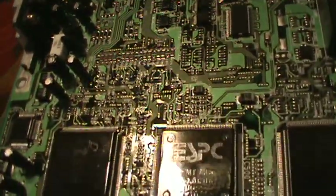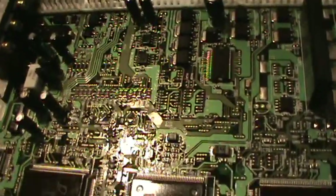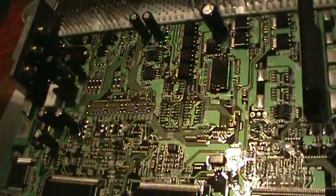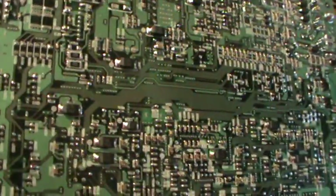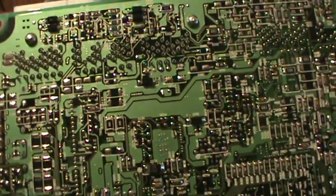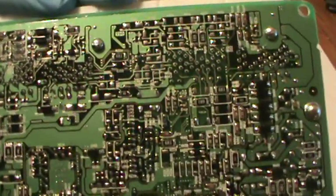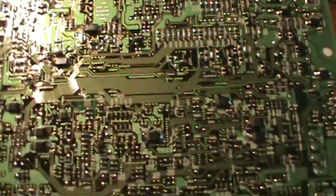I guess these are the processors. Looks like a city or something. You'll see burn marks if you really had a real big problem. You see why you want to be careful when you're testing modern engines nowadays.